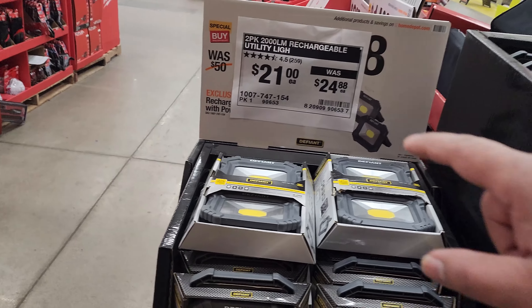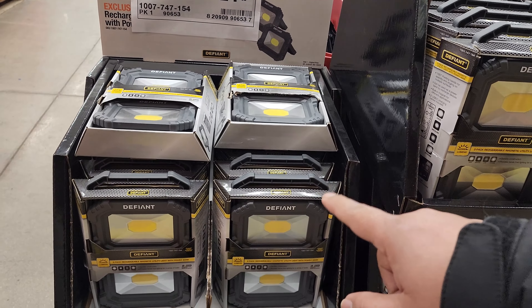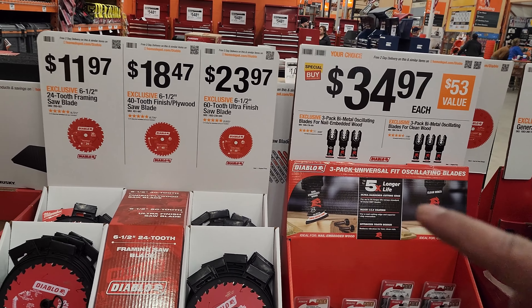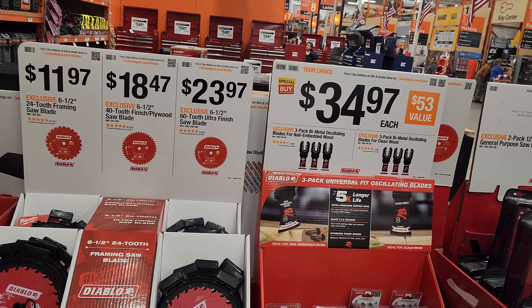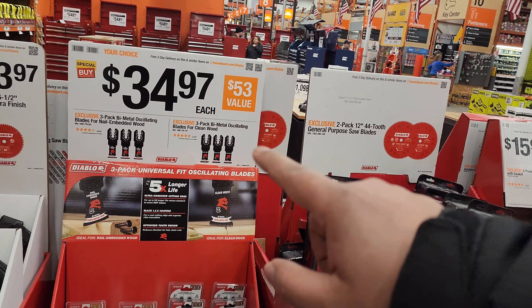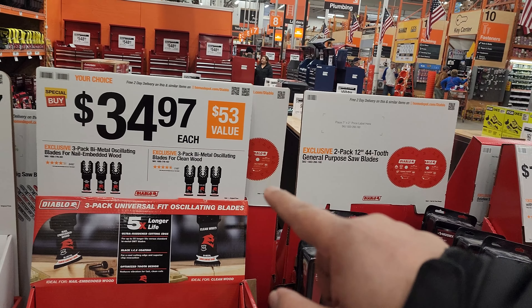A lot of this stuff hasn't really changed in price. Check this out: $21 was $24 for the Defiant light — 2,000 lumens seems pretty fun to purchase and test. $11.97 for the Diablo blade, 6.5-inch 24-tooth framing saw blade. $18.47 for the 6.5 40-tooth finishing plywood saw blade. $23.97 for the 60-tooth ultra-finish saw blade — real nice for cabinetry. $34.97 for your choice of the 3-pack bimetal oscillating blade for nail-embedded wood or clean wood.